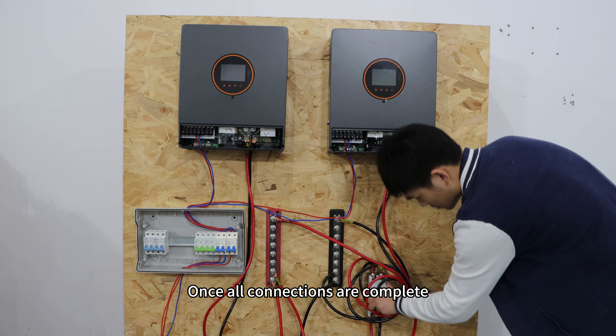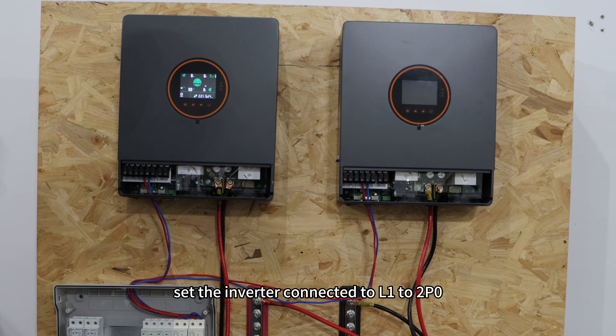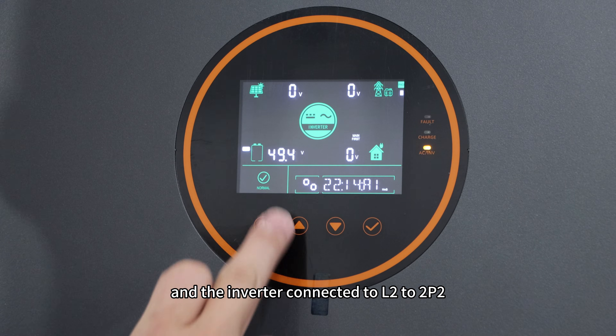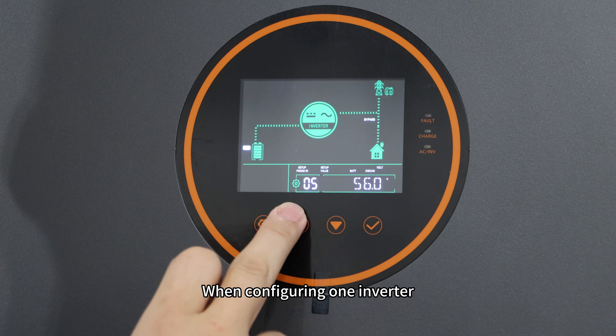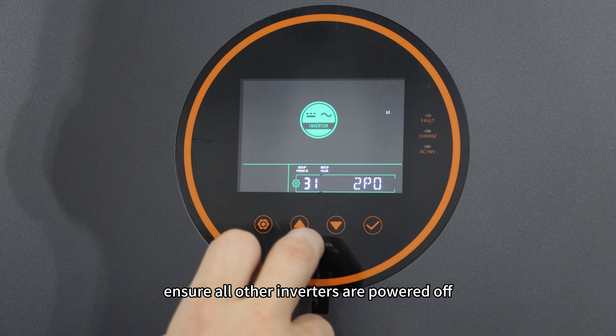Once all connections are complete, set the inverter connected to L1 to 2P0 and the inverter connected to L2 to 2P2. When configuring one inverter, ensure all other inverters are powered off.